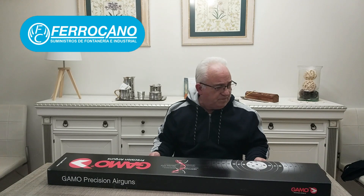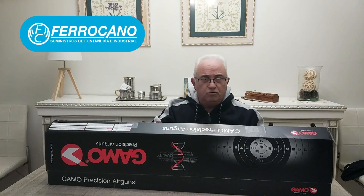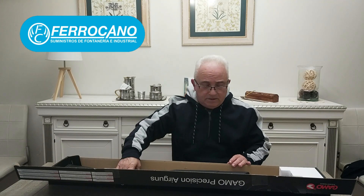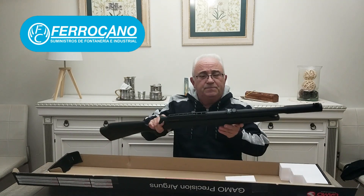Que tal amigos, tiradores y tiradoras. Hoy aquí tenemos un arma fabricada en España, una GAMO. Es una PCP, muchos ya la conocéis. Yo creo que de los PCP es el más barato que hay, el más económico. Aquí la tenemos, la GAMO ARRO.